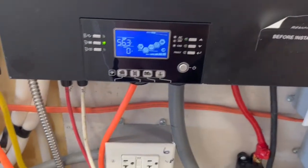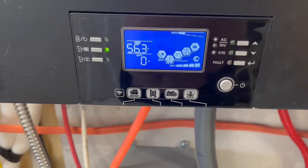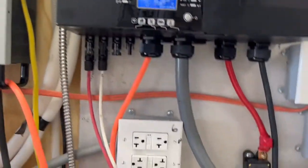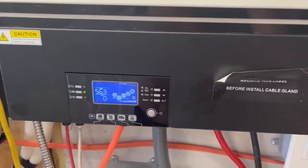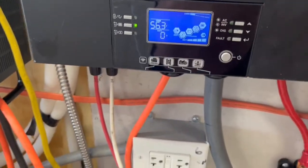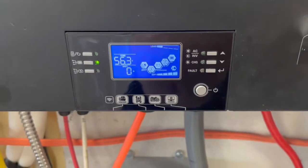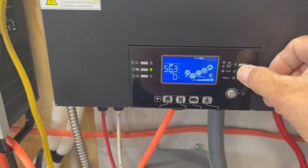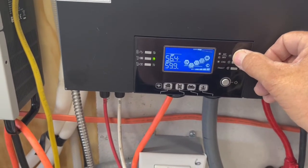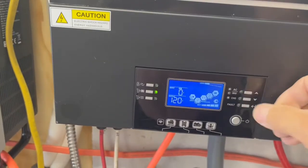If we take this to the battery amps screen and try the same thing again — unplug these and plug them back in — it's not pulling anything right now, so I can't get it to show anything right now. Hopefully that'll still help you get your system settings right and be able to charge your batteries and get your system up and running.